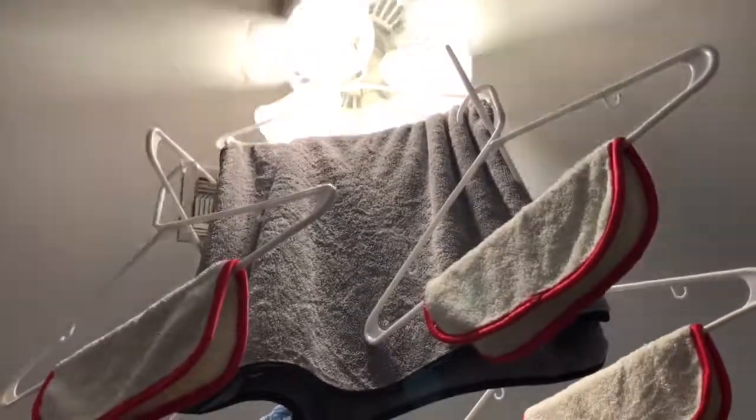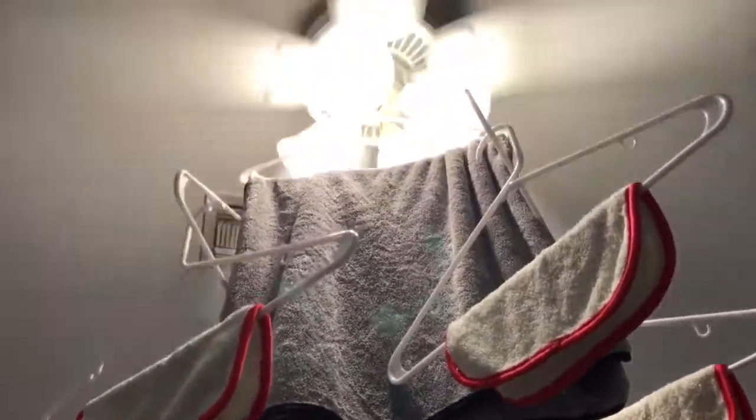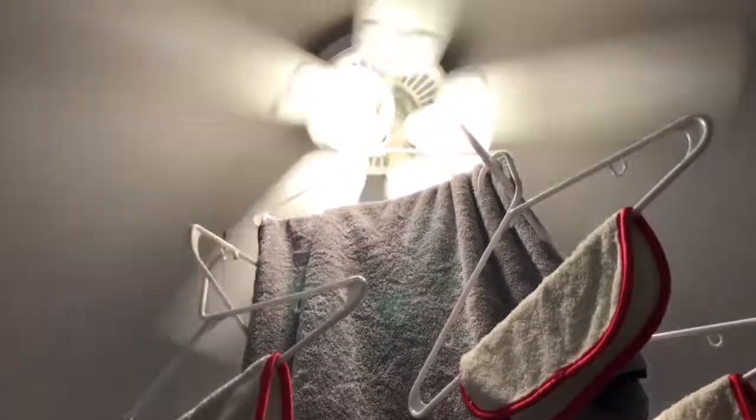These are some Griots Garage towels. Just wanted to show you the best way to dry microfiber towels. Thanks again — like, comment, subscribe.